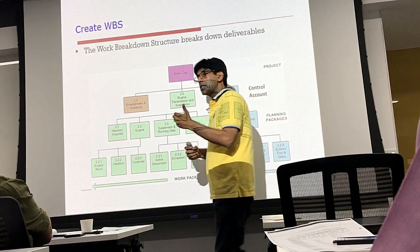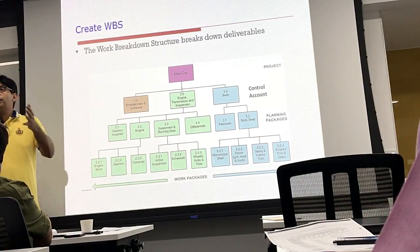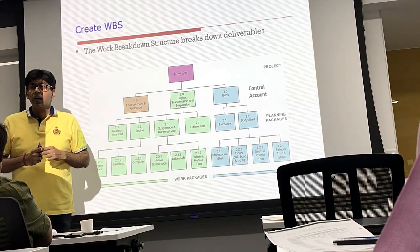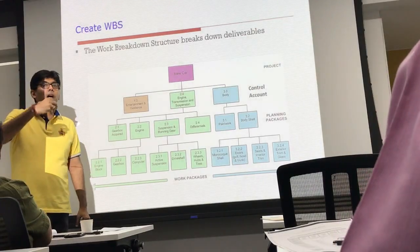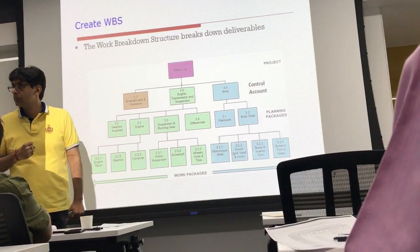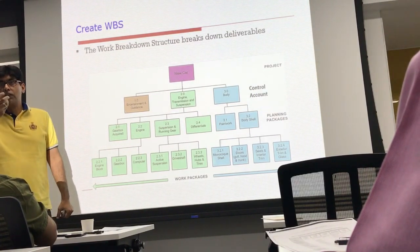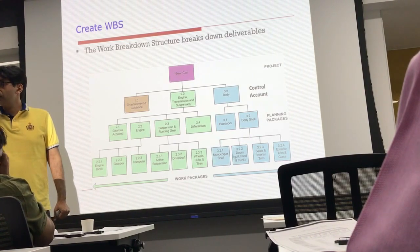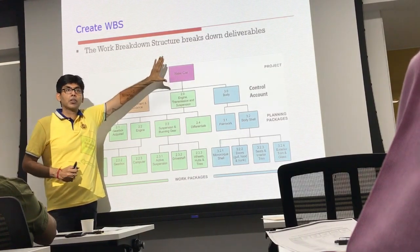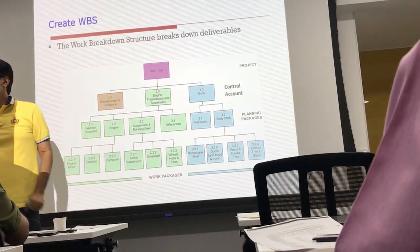The lowest level in a Work Breakdown Structure is called the work package, and the work package is at a level where a project manager tracks the earned value, time, and cost of the project. Apart from this, there is a concept called control account, which depends on how your project costing will be tracked by the financial accounting division. When you talk about financial accounting, every cost center is a cost head. One way is to have one cost head at the project level only, and accounting tracks the entire project as a single cost center.